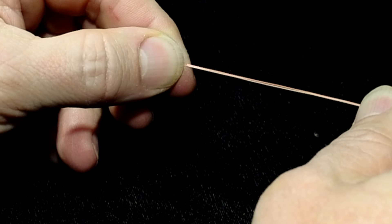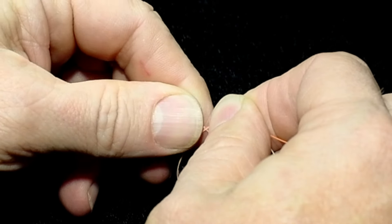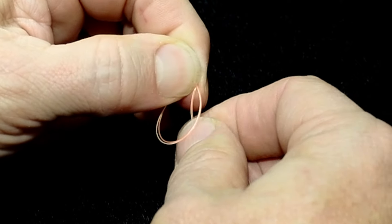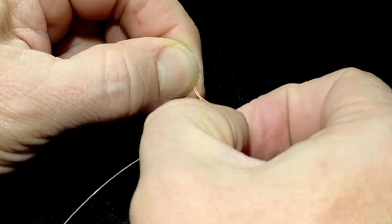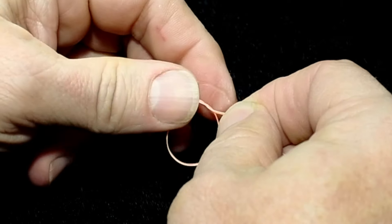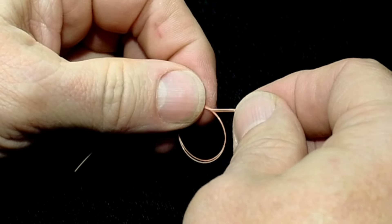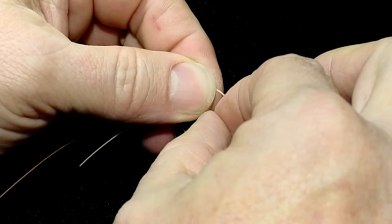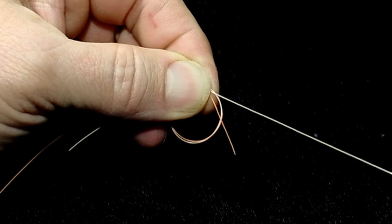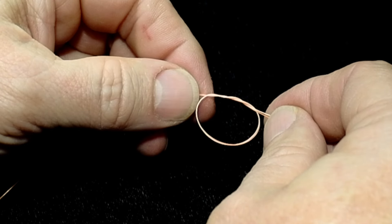Pull them taut and pull apart, fold that loop toward you, and tie an overhand knot — pulling the short end of the leader and the long end of the tippet through. Tighten that down just a bit. Then do that one more time: short end of the leader and long end of the tippet through. That's a double surgeon's knot.